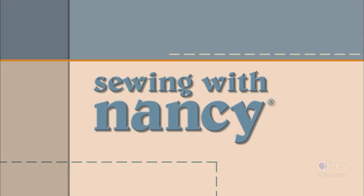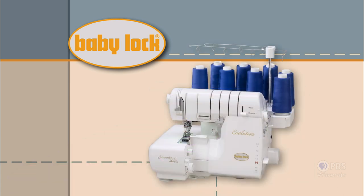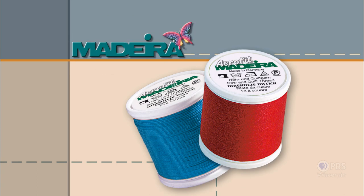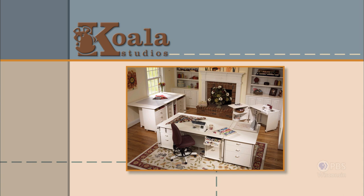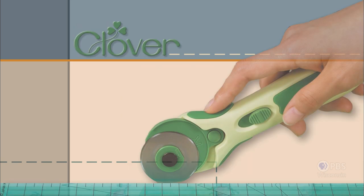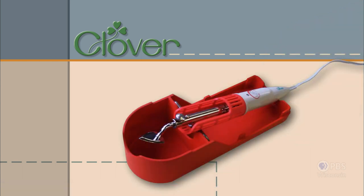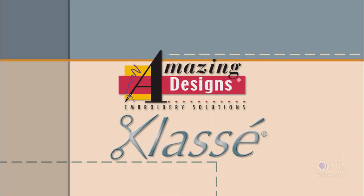Sewing with Nancy, TV's longest airing sewing and quilting program with Nancy Zeman, is made possible by Baby Lock — a complete line of sewing, quilting, and embroidery machines and sergers. Baby Lock: for the love of sewing. Madeira, specializing in embroidery, quilting, and special effect threads, because creativity is never black and white. Koala Studios, fine sewing furniture custom built in America. Clover, makers of sewing, knitting, quilting, and embroidery products for over 25 years — experience the Clover difference. Amazing Designs and Class A Needles.